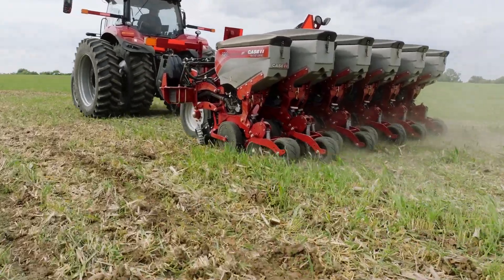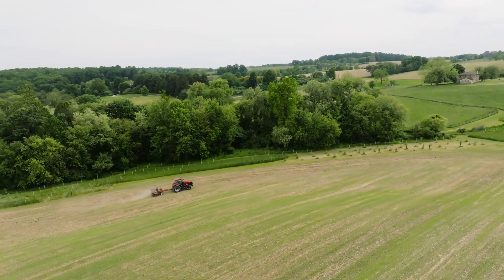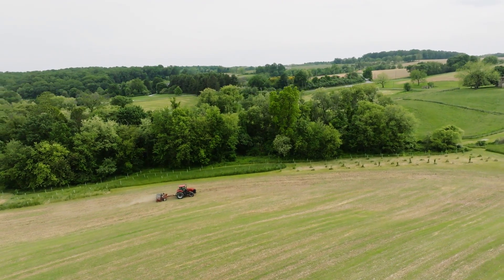For more information on the Early Riser 2120 or any of the family of 2000 series planters, visit CaseIH.com or your local Case IH dealer.